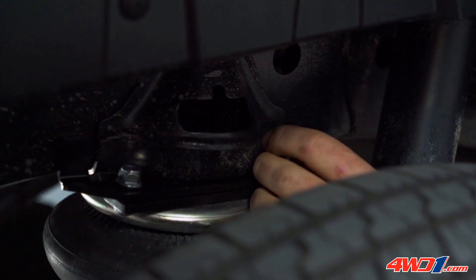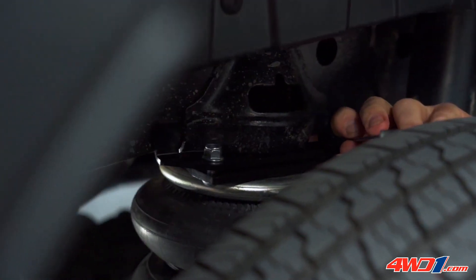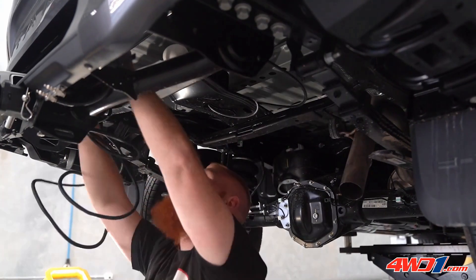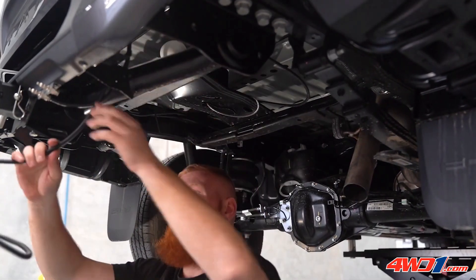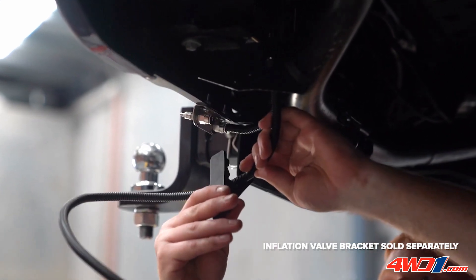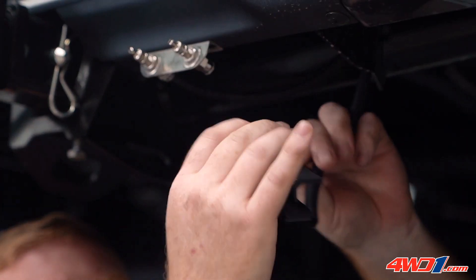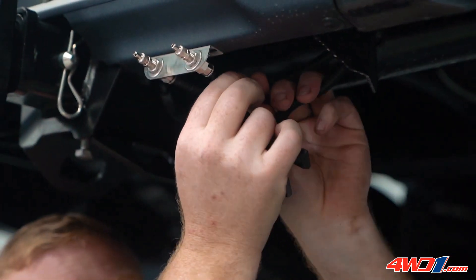When installing the airline, it is important to route away from any sharp edges and heat, securing along existing factory lines with cable ties towards the back of the vehicle where you have mounted the inflation valves. When cutting the tubing, only use a sharp Stanley knife or an Airbag Man tube cutter for a clean cut every time.